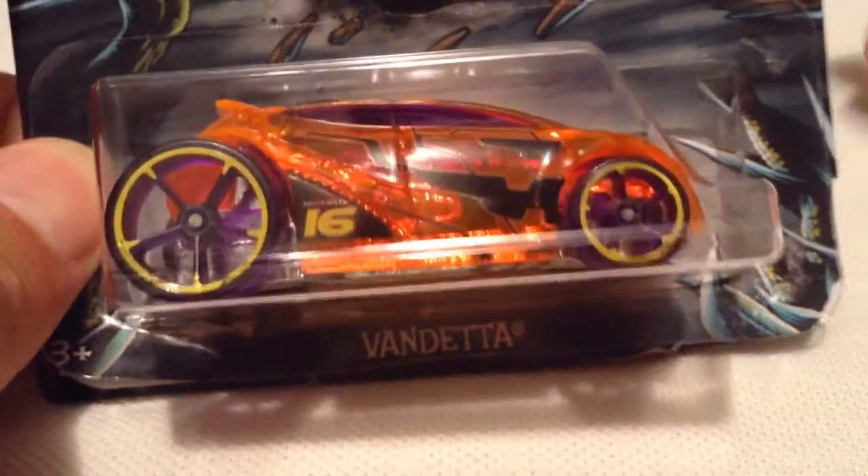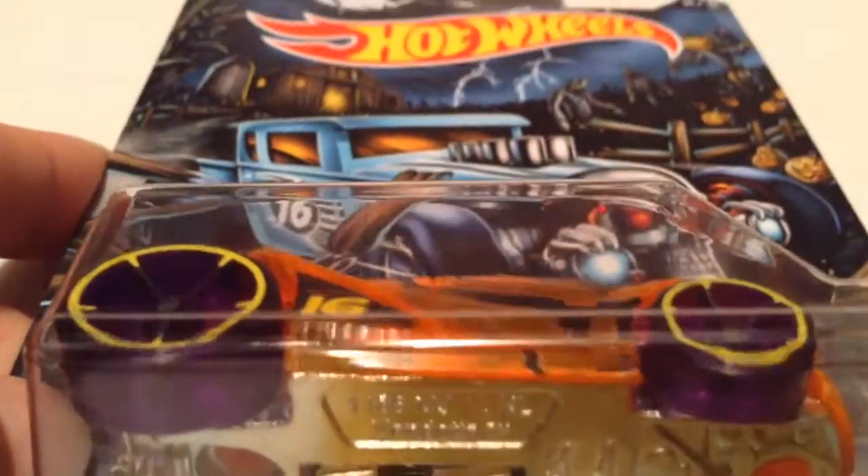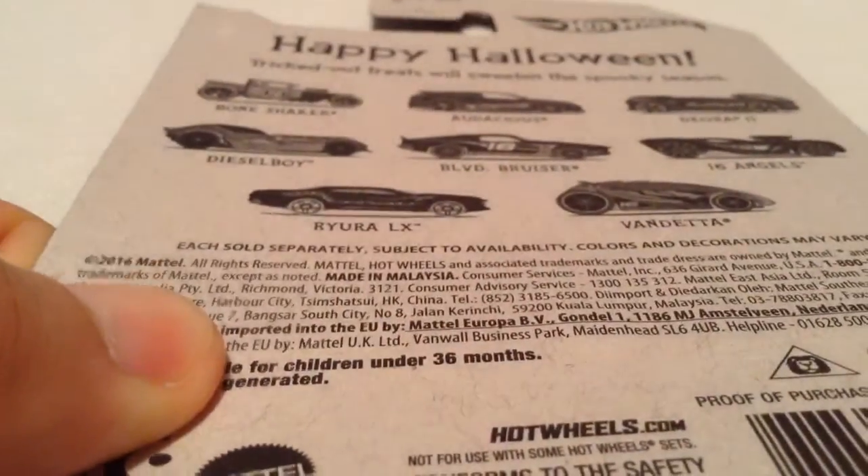Hey YouTube, it's me Julen. Here's the Vendetta from the 2016 Halloween series. And then there's the back card. I do have them all for review — check out my channel.